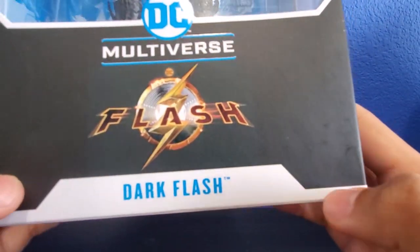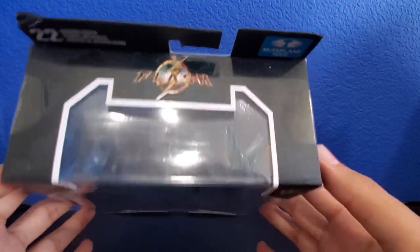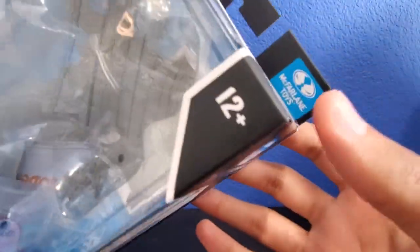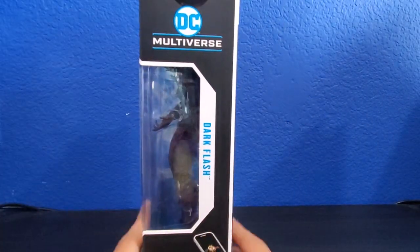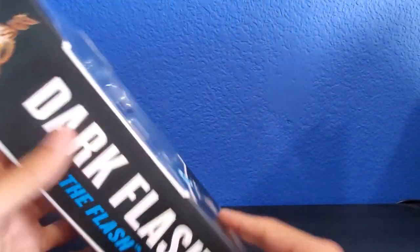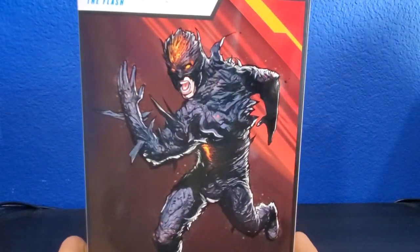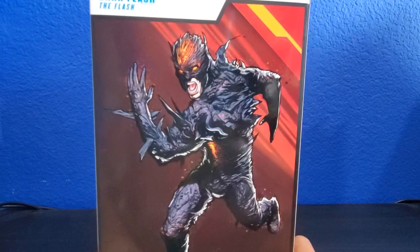As we can see, we've got the DC Multiverse logo right there. We've got the Flash right there looking pretty good. Dark Flash down there. The Flash movie up there. 22 points of articulation or moving parts — that's what it says. Ages 12 and up. McFarlane Toys. The package gives us a little peek window. DC Multiverse, Dark Flash. The back of the packaging, we get nothing but a picture of the Dark Flash, which looks pretty cool.